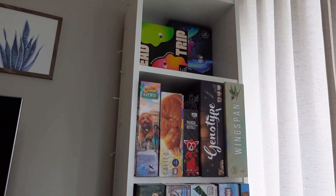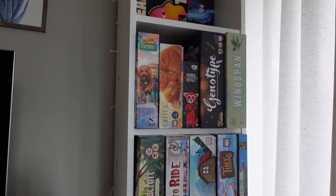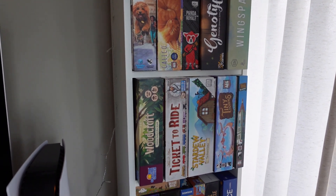Hello, I'm Jess and I like board games. This is my quickly expanding little board game shelf in my little 500 square foot Vancouver apartment.